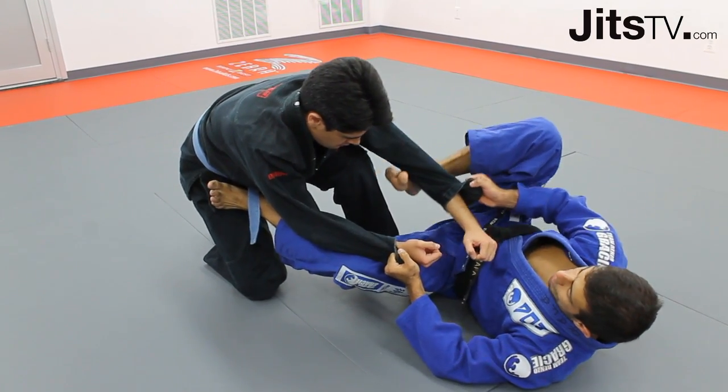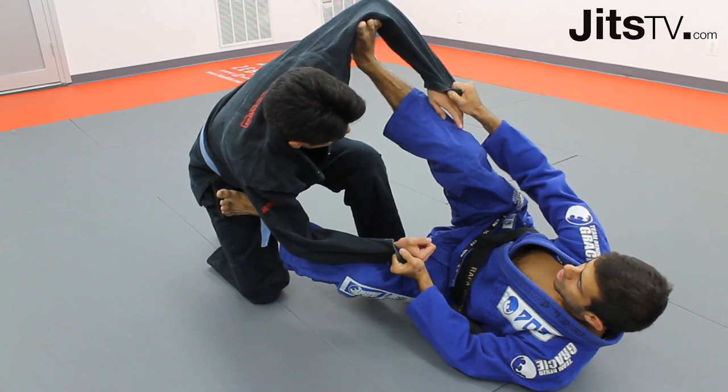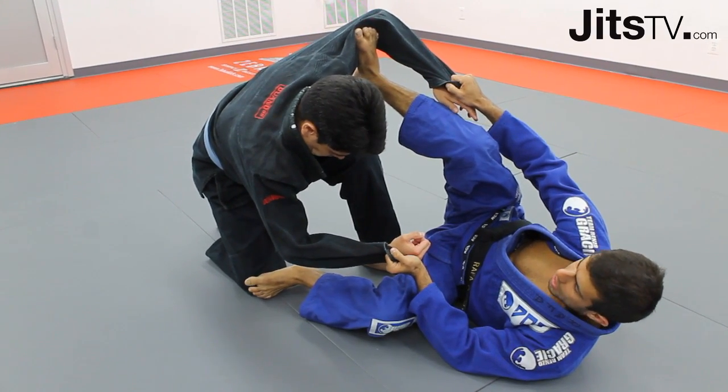I'm gonna bring my foot on his biceps — not on the shoulder, guys, on the biceps — because my leg is gonna be much better. My bottom foot I'm gonna bring on his knee.